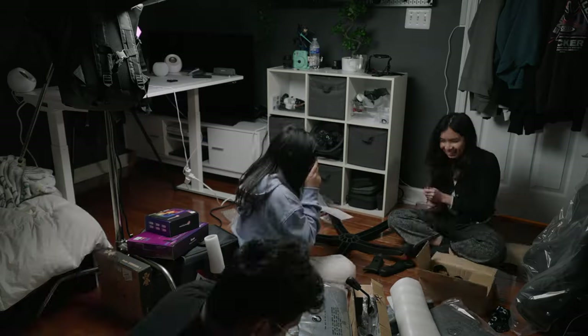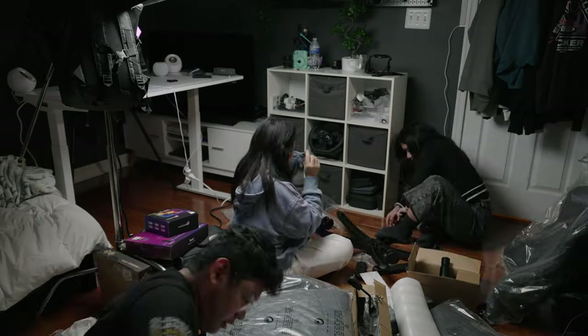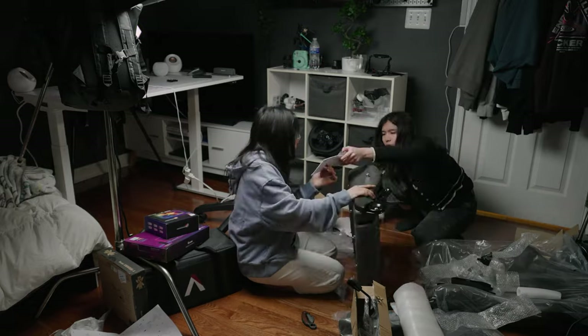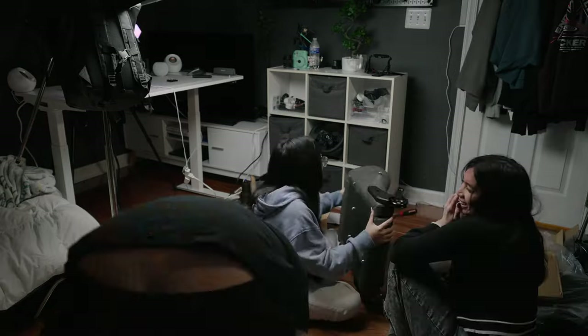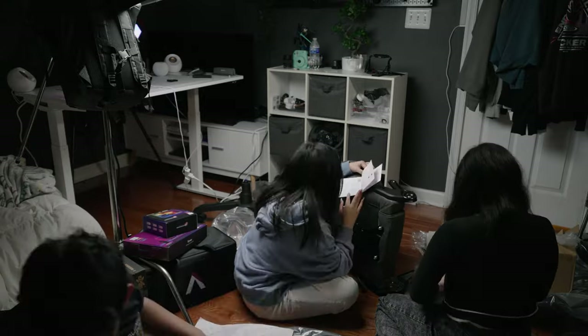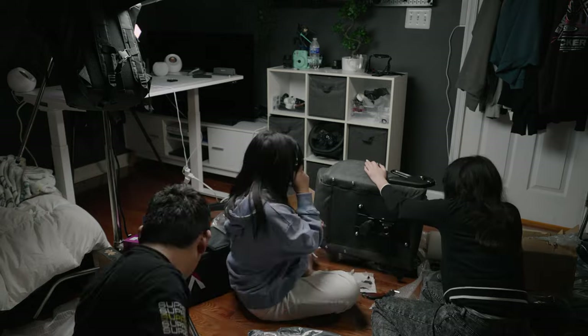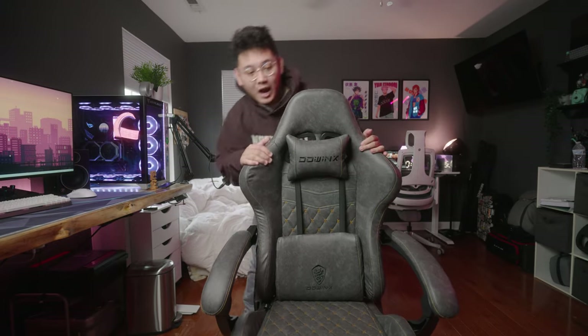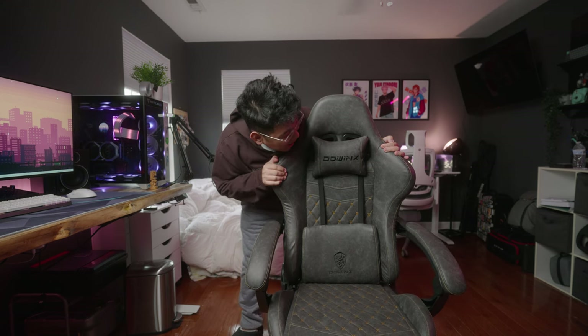Fun fact — my girlfriend and my sister actually unboxed and installed the chair for me while I was doing another thing. I had them recorded with my camera and just did a little time lapse of them, and they told me it took around 30 minutes to install and they had no issues whatsoever. The instructions were very clear, but they also used the QR code found in the installation packet, which led them to a tutorial video on the brand's YouTube channel.